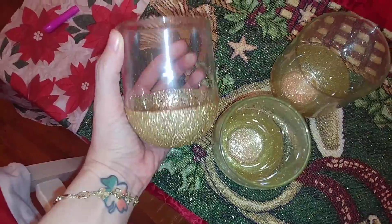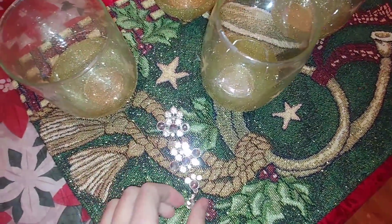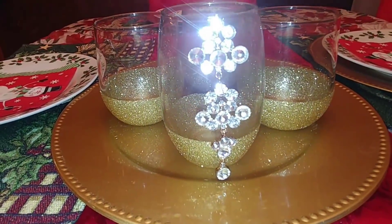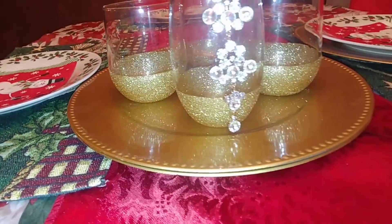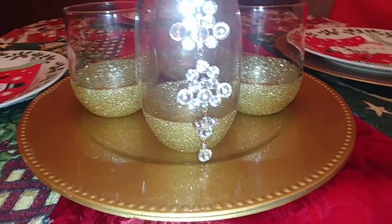Now I'm going to go through that bag and pick out a piece of jewelry to use on these. I found a piece that's going to work really well — it's actually got gold on the back and you can see it around the sides. I'm going to take the taller glass and glue that piece right on the front, and I think it's going to be a perfect fit. Here's the finished project — I think the jewelry on the front really made it stand out and the gold glitter on the bottom looks really pretty. I have all four of them sitting here on this tray.